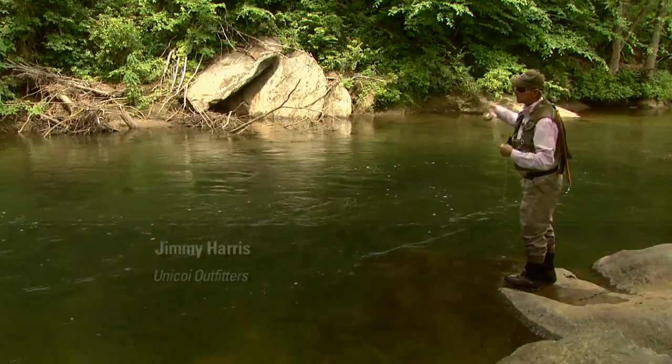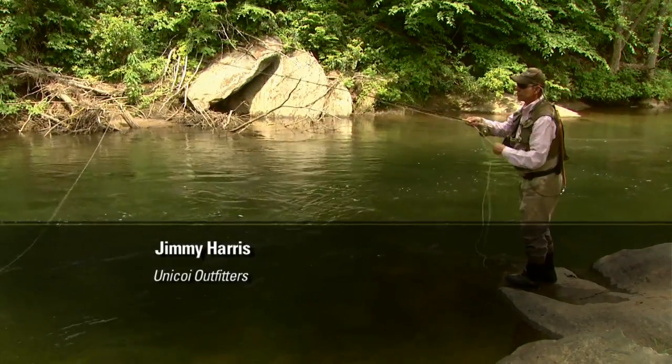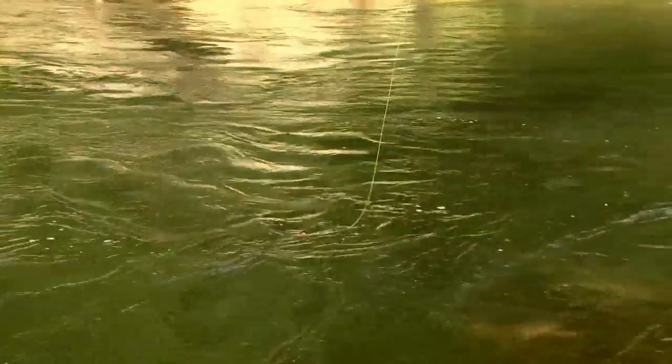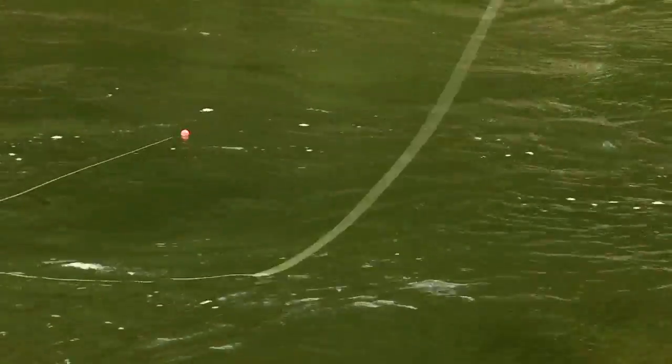This is a perfect run for demonstrating how you need to get your fly down in that slow zone on the bottom. This is about a six-foot deep run. My indicator's on the surface. Throw an upstream mend in it. Slow your drift down.